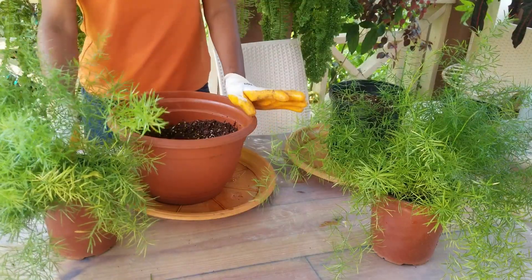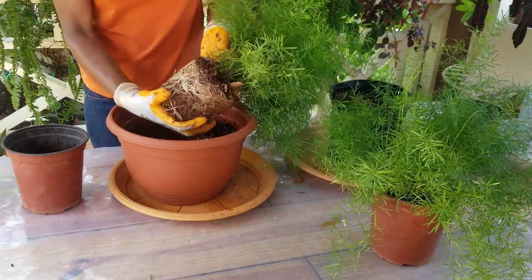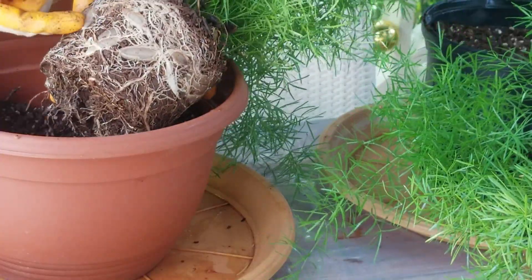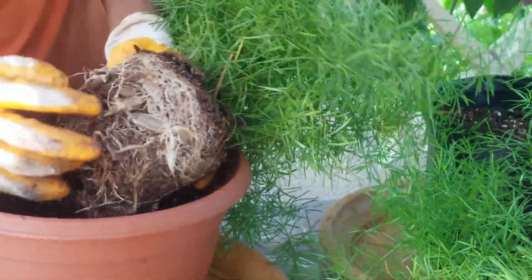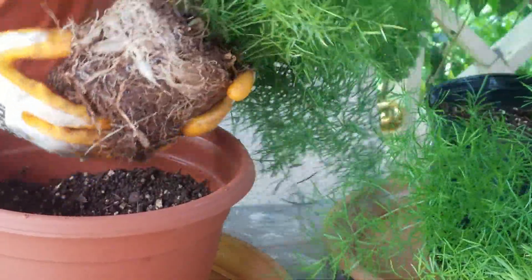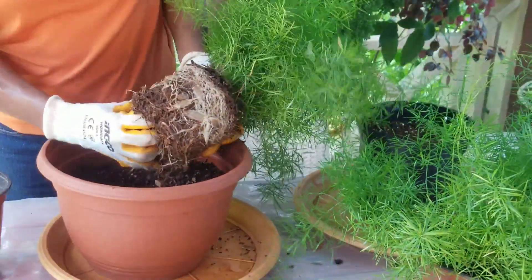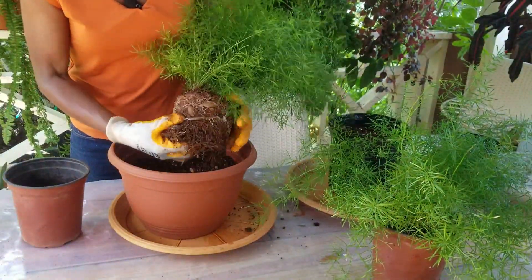Let's say we fast forwarded the time about four months. As I was saying, it's a very vigorous grower. These are the water storage nodules — that is why asparagus is so drought tolerant. That's also why you should not keep it standing in water. You should allow your asparagus to dry out two to three days between waterings, because it has more than enough storage capacity.